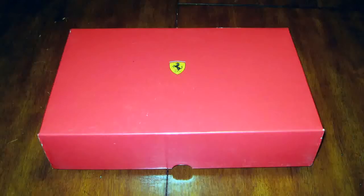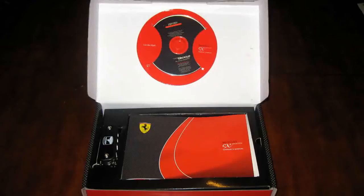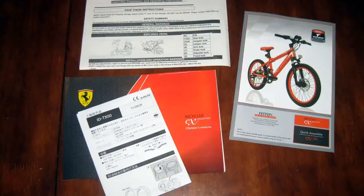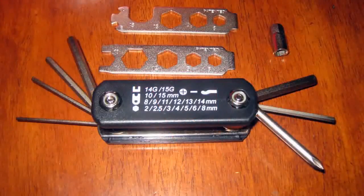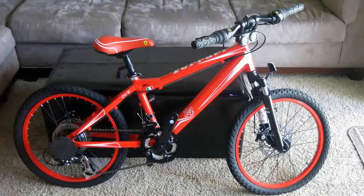Inside the package was the nearly fully assembled bike in a box. The box contained the owner's manual, a useless CD, parts detail slip, and quick assembly steps. With the paperwork was a compact $20 bike tool that had everything you need to complete the bike, including adjusting the riser/handlebar and putting on the pedals and wheel reflectors.